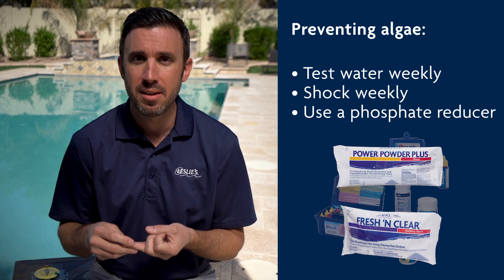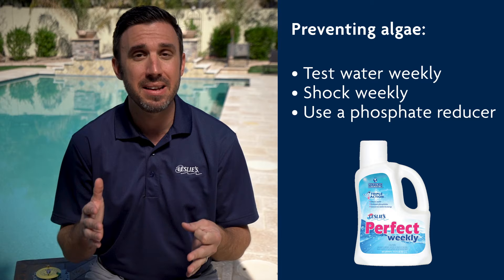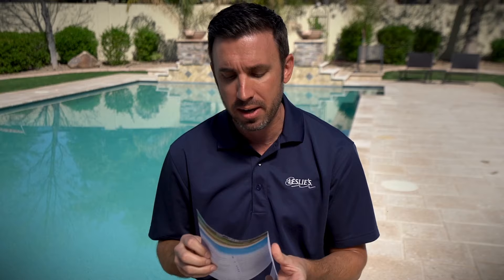To make sure you don't get algae again, here are some great preventative maintenance tips: first, test your water weekly; second, shock your water weekly; and lastly, use a phosphate reducer to maintain your phosphate levels below 100 parts per billion. We've got a great guide on our app or in the link below that walks you through these step-by-step instructions with more detail.